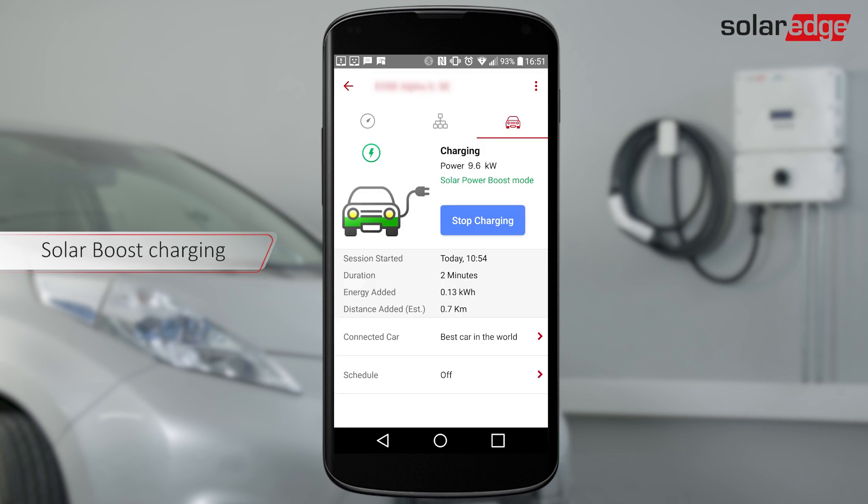The innovative solar boost feature combines grid and PV power charging. Boost charging starts automatically when there is solar production and charges up to your car's maximum charge rate.